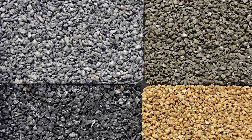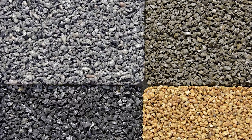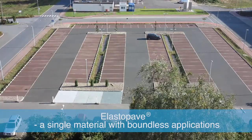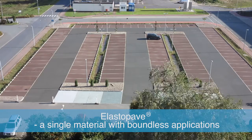Elastapave offers high design flexibility as it can be used with a variety of aggregates — gravel, crushed stone, glass, or marble — to create amazing effects. Elastapave: a single material with boundless applications.